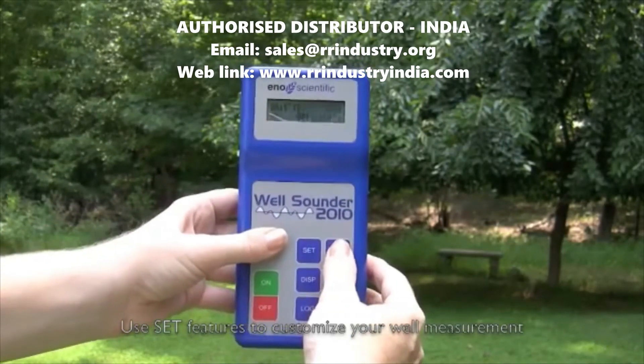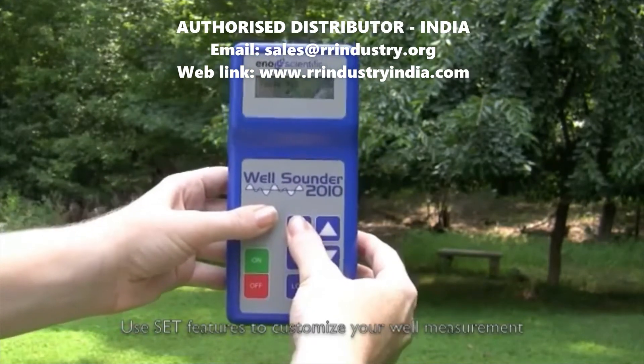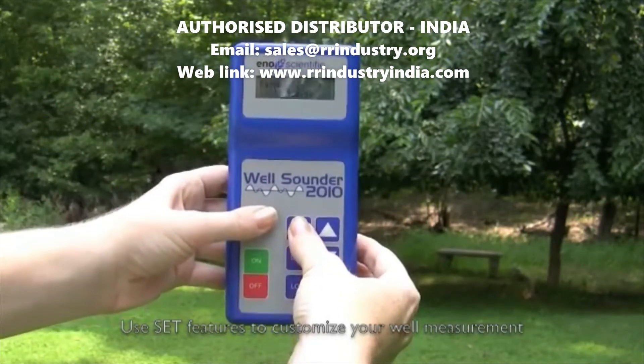Continue to press set to scroll through all of the settings. While viewing a set screen, press the up or down button to change the value. When the desired value has been reached, press the set button to go to the next setting or the display button to return to operation.